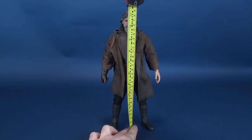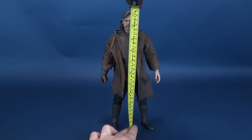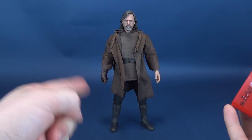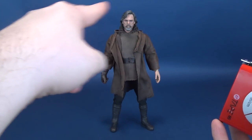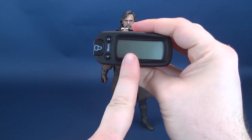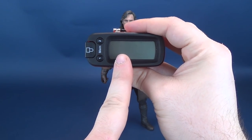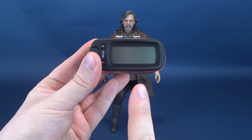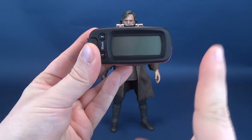The first thing we're going to do with Luke Skywalker is figure out how tall the figure stands. From his feet to the very top of his head, you're looking at a figure that stands 11 and a half inches in height, which in centimeters translates to shy of 30 centimeters.